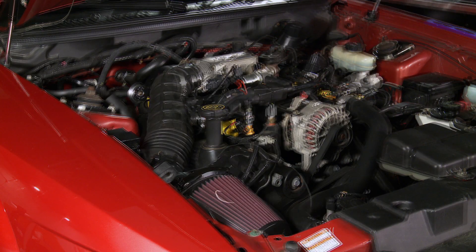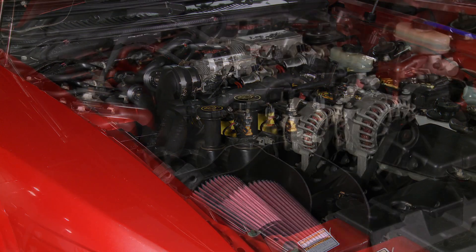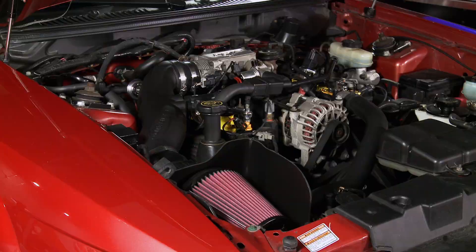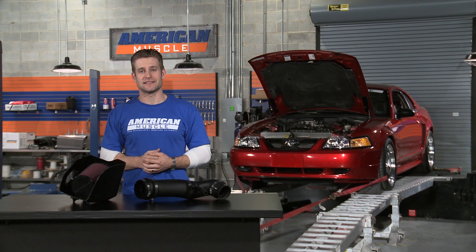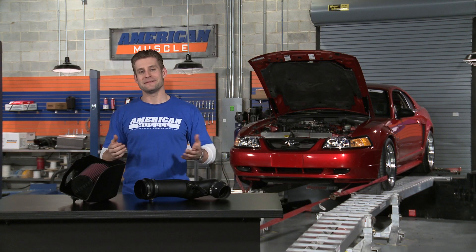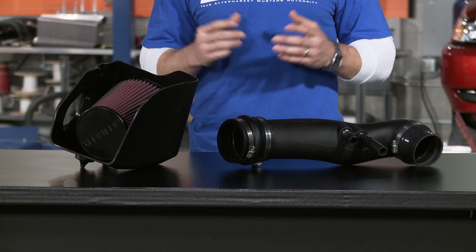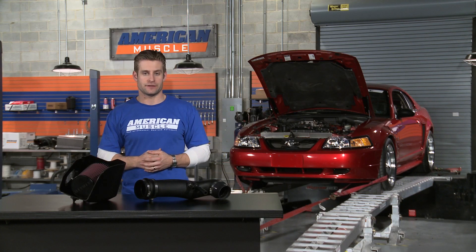Hey everyone, Justin from AmericanMuscle.com here, and today I have the cold air intake system from Air Raid for all 99 to 04 Mustang GTs. Air Raid has become one of the heavy hitters in terms of producing performance intake systems. Checking out this kit here today, it's easy to see why — that quality construction and that sleek black appearance have made it one of our customer favorites.